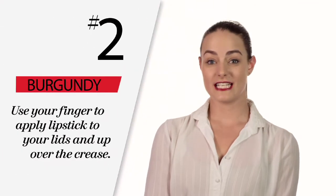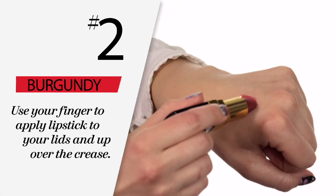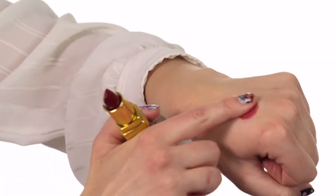Use your finger to apply the lipstick to your lids and up over the crease. Swirl the lipstick on the back of your hand, dab your finger in, and swipe.